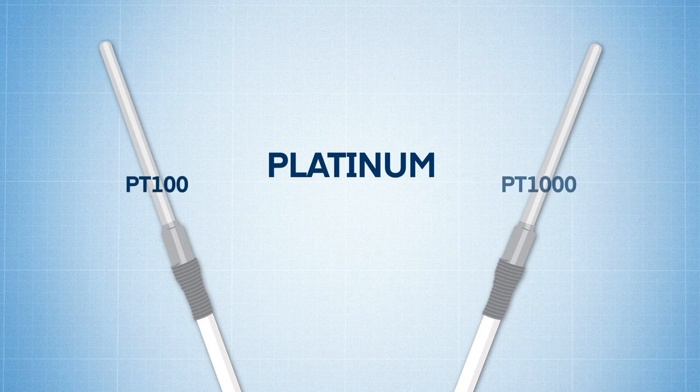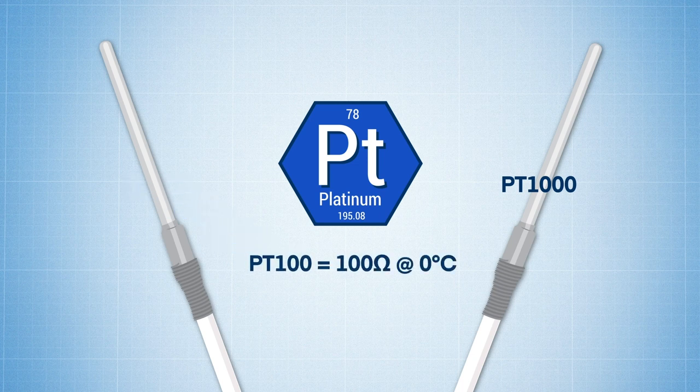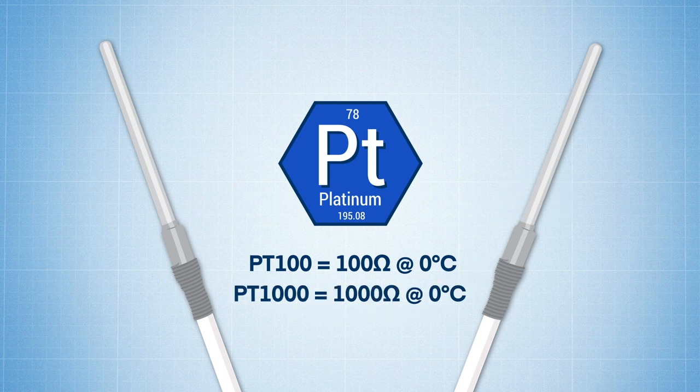PT100 and PT1000 RTD sensors take their names from the elemental symbol for platinum, followed by their resistance value at 0 degrees Celsius. So a PT100 has a resistance value of 100 ohms at 0 degrees Celsius, and a PT1000 has a resistance of 1000 ohms at 0 degrees Celsius.